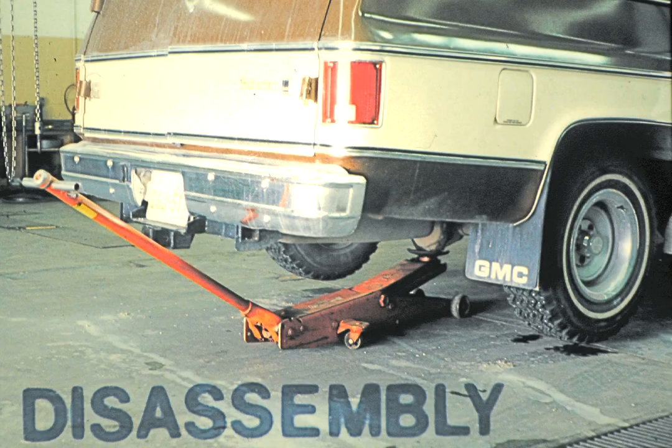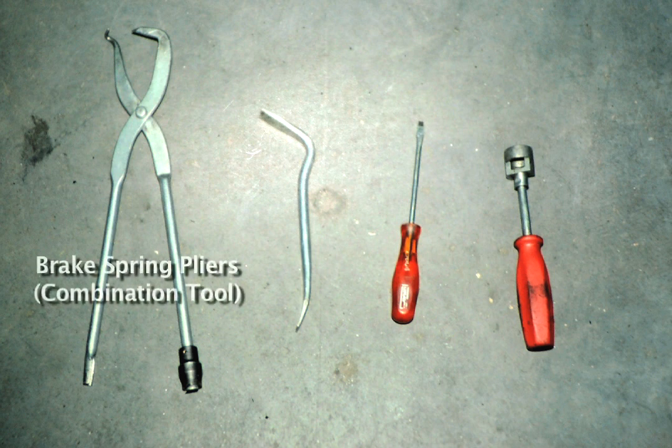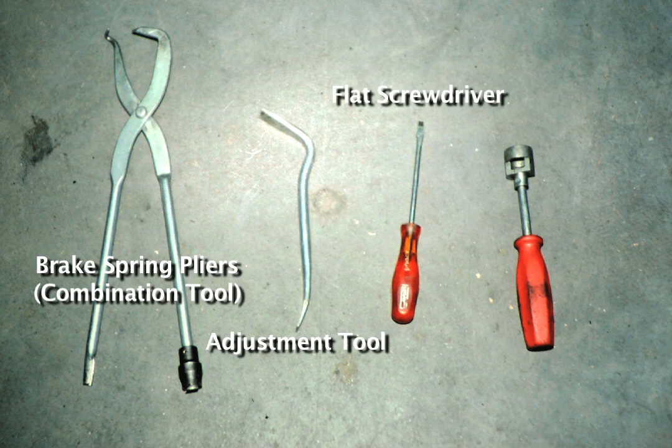In this lesson we will demonstrate how to remove the rear brake shoes from a rear-wheel drive General Motors vehicle. Before beginning it will be helpful to look at the specific brake tools that are necessary for the task. From left to right they are the combination tool, the adjustment tool, a small flat screwdriver, and the retainer spring and depressor.